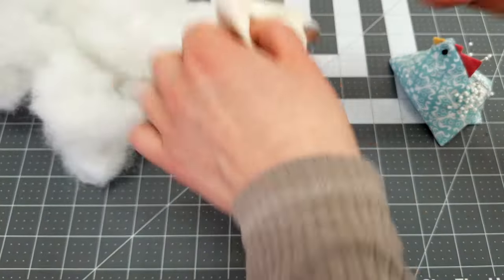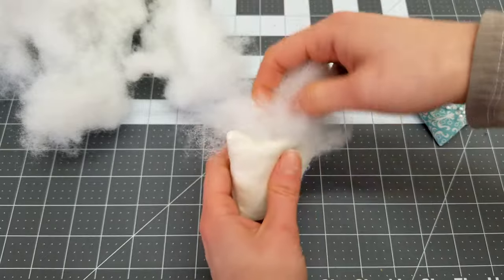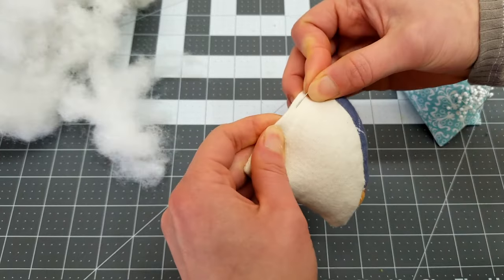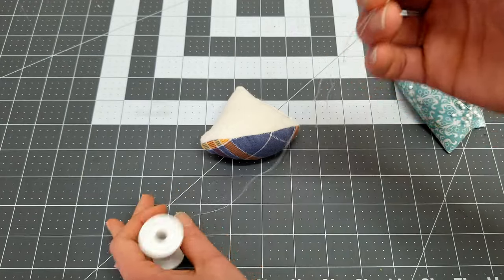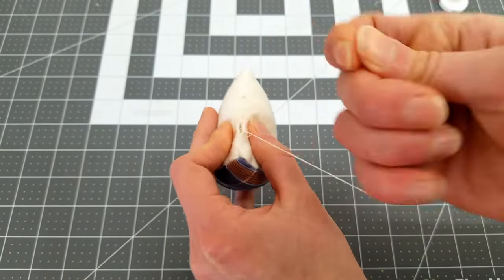Fill the piece with stuffing of your choice — I used polyfill. Stuff until full. In hindsight, I probably overstuffed this piece slightly. Putting together the final puzzle would be a bit easier if each of these pieces had a little bit more give. Using a matching thread, stitch the hole closed. Use a ladder stitch or whip stitch to sew shut.